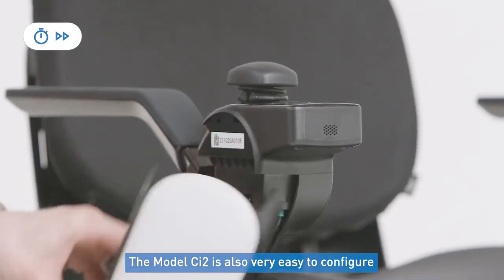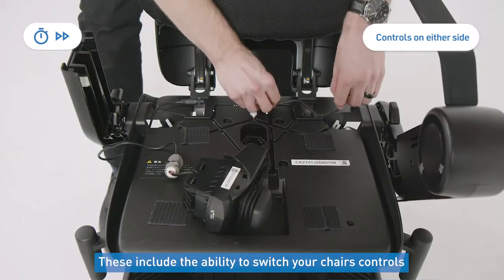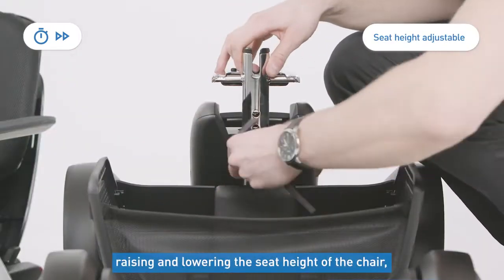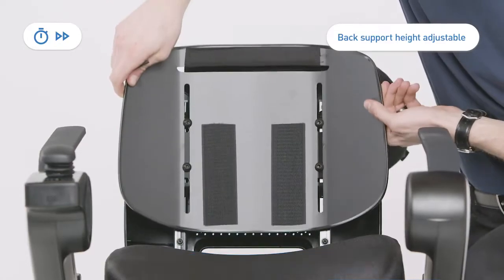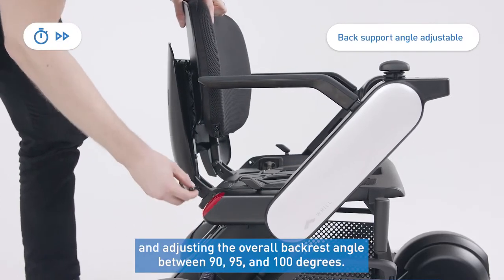The model CI2 is also very easy to configure for each driver's specific needs. These include the ability to switch your chair's controls from left hand to right hand, raising and lowering the seat height of the chair, adjusting the armrest height for your forearm support, raising or lowering the backrest height, and adjusting the overall backrest angle between 90, 95, and 100 degrees.